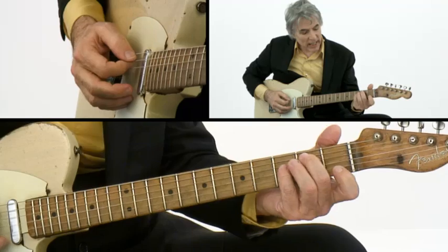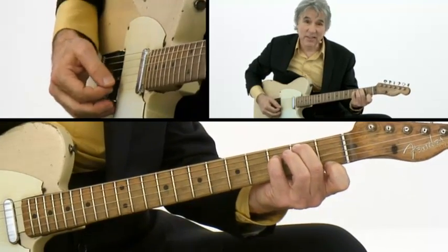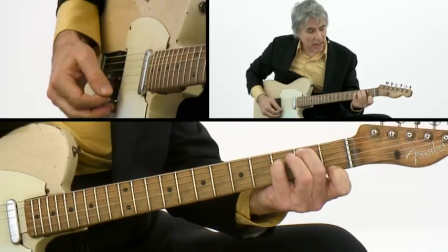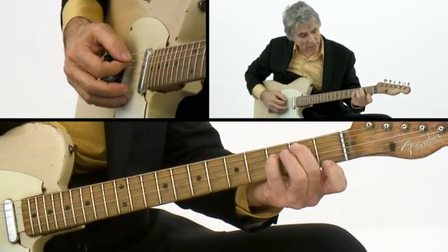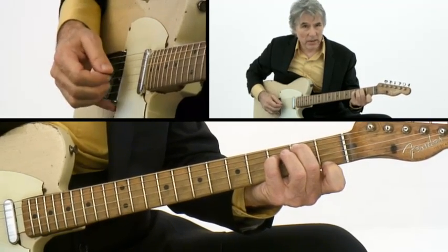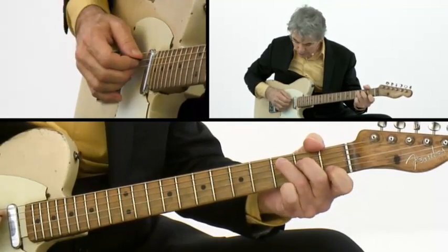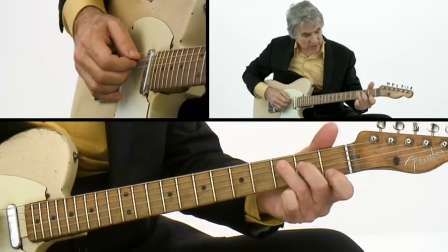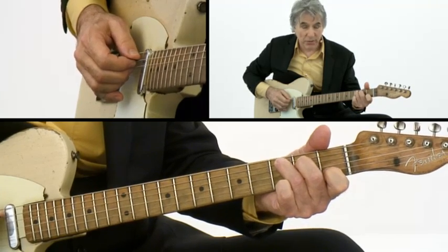Basically, it's two chords: C and G7 with B bass. People have trouble with that chord — it's B, F, G, B, and F again. The first exercise is just grouping in threes. You do pick, middle, and ring on strings 5, 4, and 3.